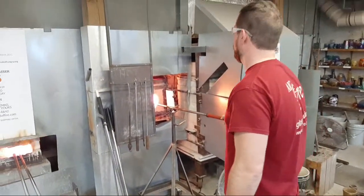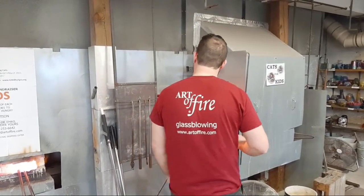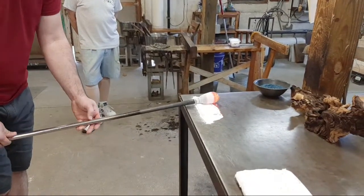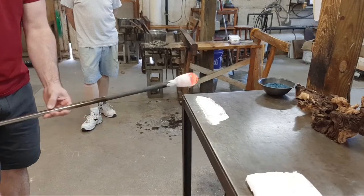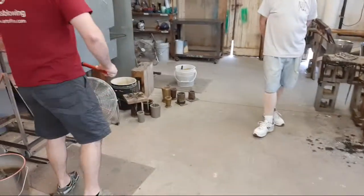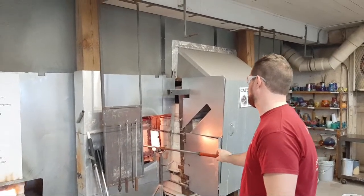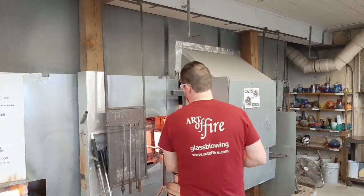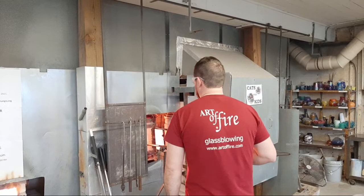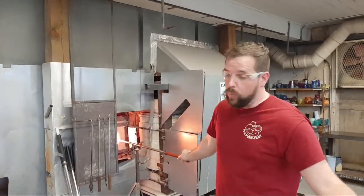We do YouTube videos Tuesdays at 10:30 Eastern Daylight Time and also do Facebook Live presentations which are a full two hours with a lot more detail. You'll notice the band of baking soda he's putting on right now is not covering the entire vessel — that gives him two zones. One will have more baking soda coverage and hence more bubbles; the other area won't bubble up as much.